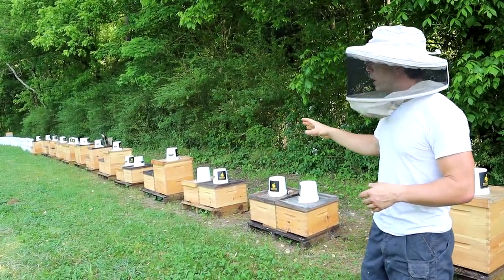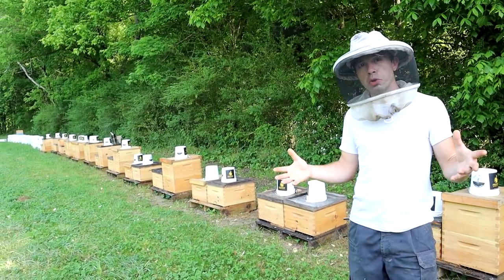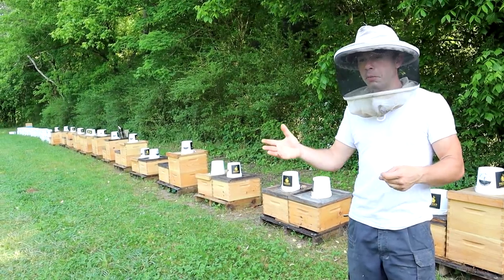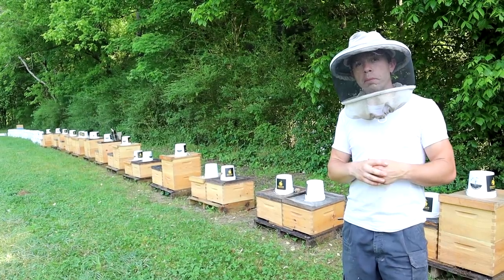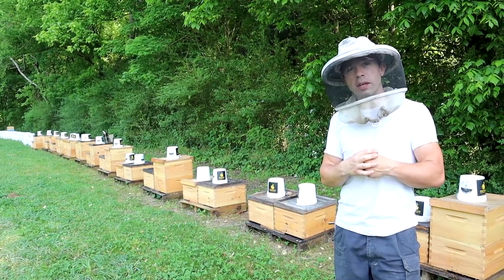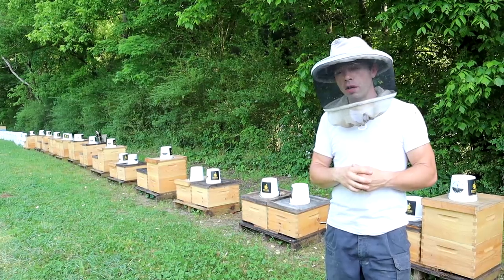Hopefully we can get a very sustainable amount of these colonies with multiple test groups for each product. So if you prefer using formic, or thymol, or oxalic acid, maybe we can help you out with that a little bit. We're going to run this like we do our business with the goal to have success, and if we can get some science-y stuff done at the same time, that's great.